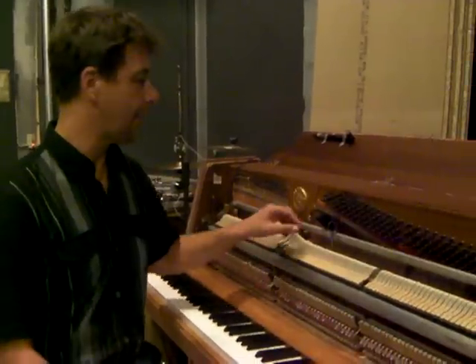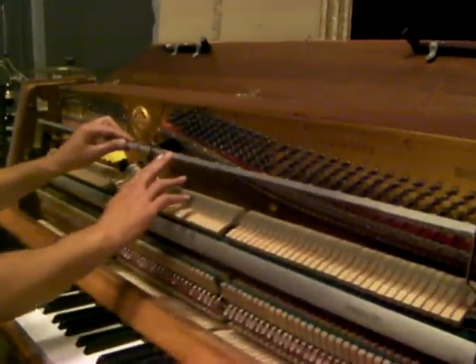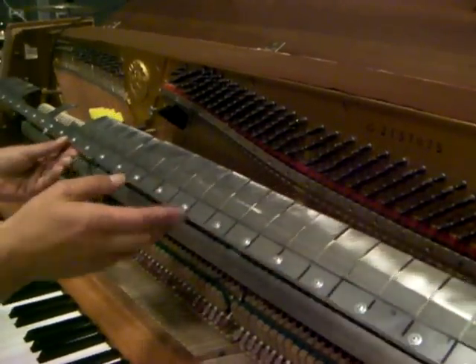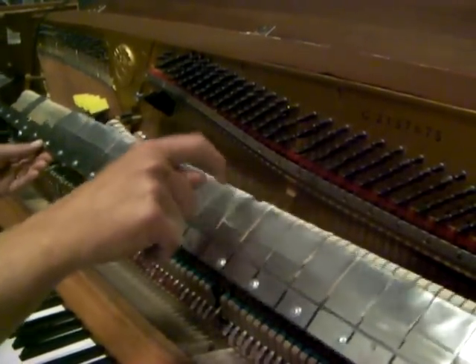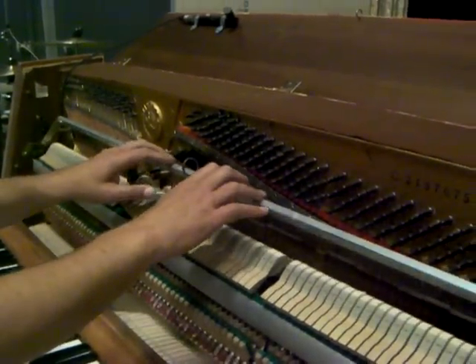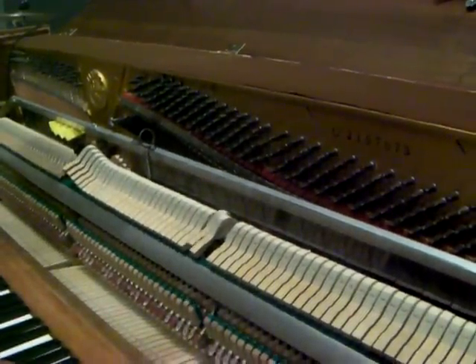I would like to share my prepared piano with you. I have invented what I call a preparation bar, which consists of a long piece of aluminium with small sections of very thin spring steel attached to it. And when lowered down so the spring steel sits between the strings and the hammers, you get a nice different sound and attack.